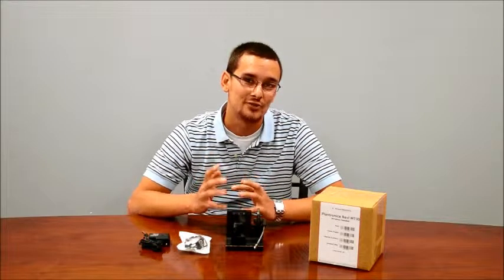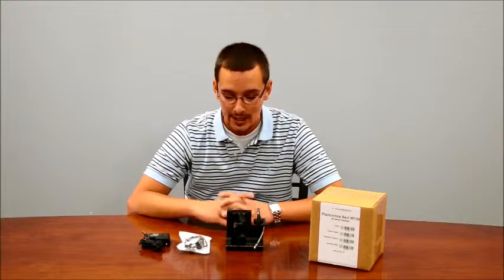Hi, my name is Rick with Refurbished Phone Exchange, and today I'm going to talk to you about the Plantronics Savi 730. It's a very popular unit and I highly recommend it.